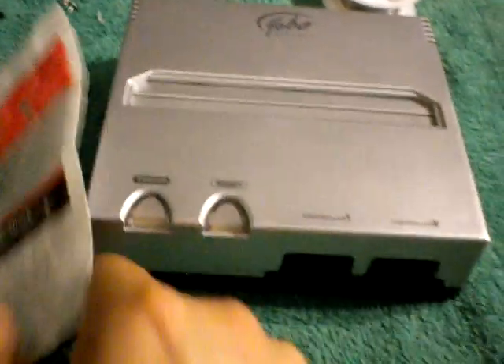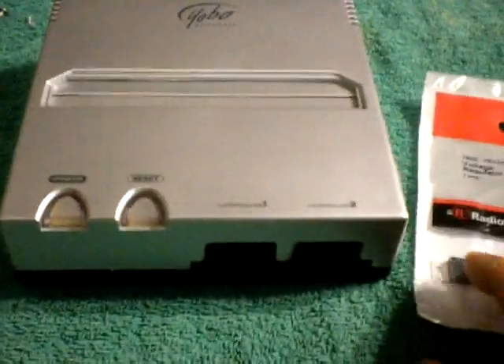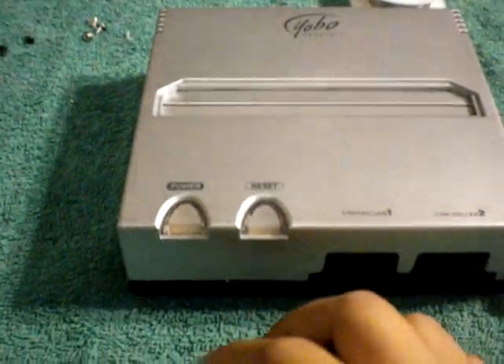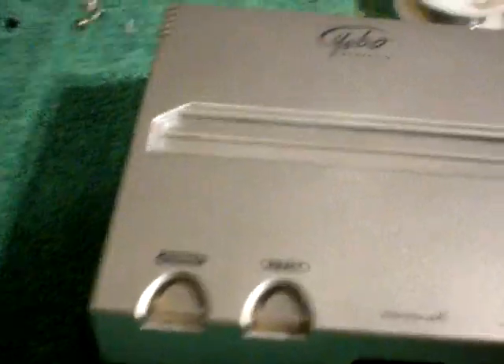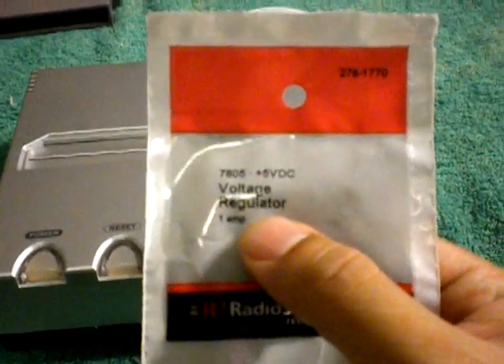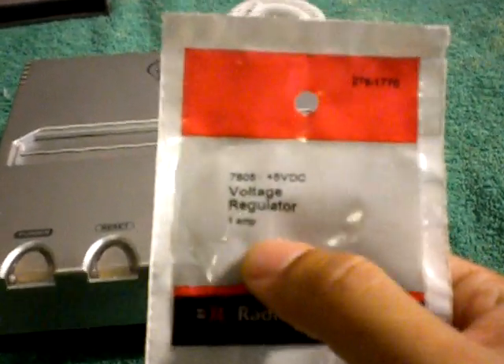So that was the culprit. I'm going to show you exactly where this item is. Basically, what you're going to have to do is unsolder the old one and resolder a new one on there. You can get these at RadioShack — it's a 7805 voltage regulator, one amp.